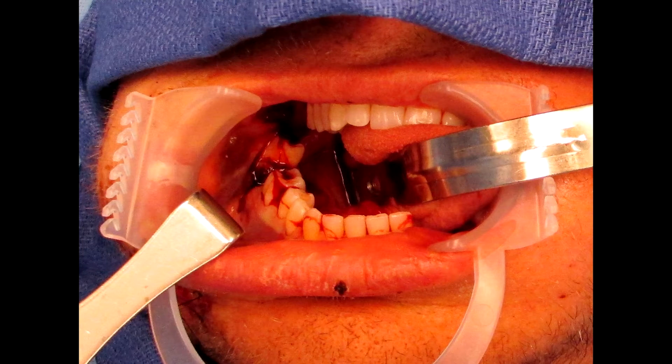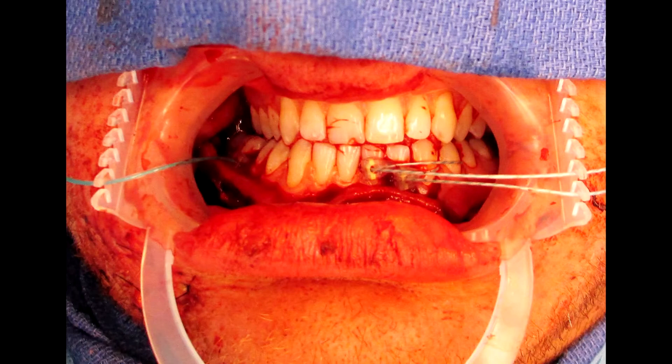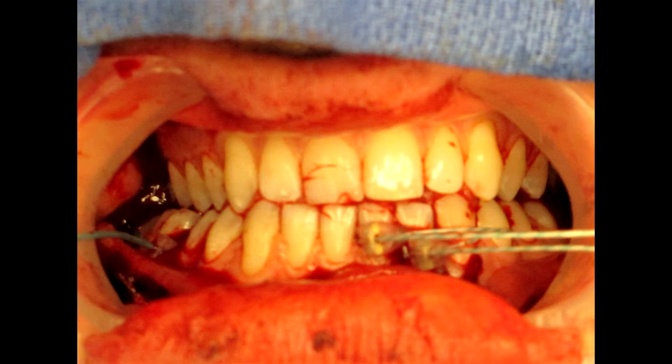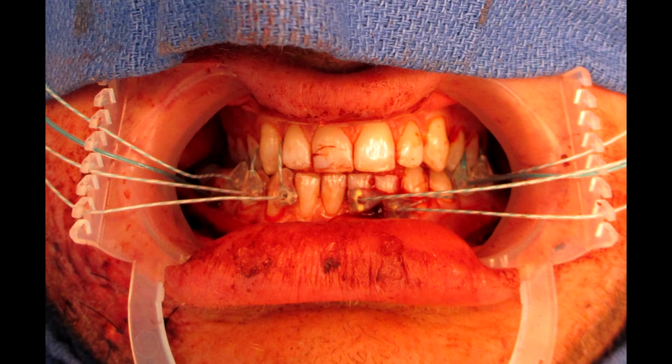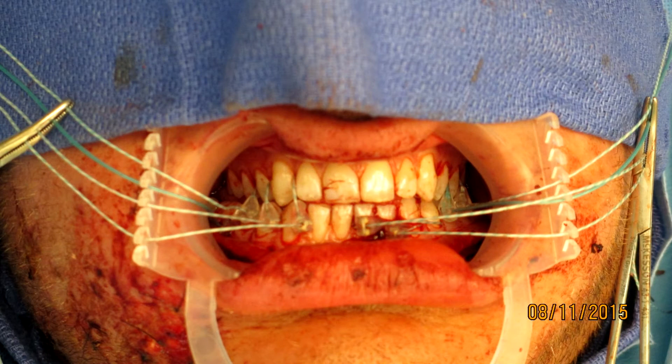The patient had a flail segment of his mandible and two step-offs between his mandibular dentition as shown in the pictures. First, mini-ties were applied in a bridle wire style fashion to reduce the fractures. Standard mucosal incisions were made to further visualize the reduction of the fractures. Next, maxillomandibular fixation was achieved by looping the devices through the maxillary dentition and the mandibular dentition and securing the devices as shown in the previous demonstration.